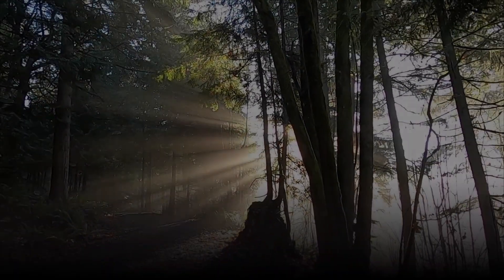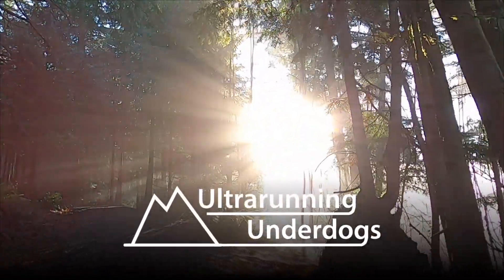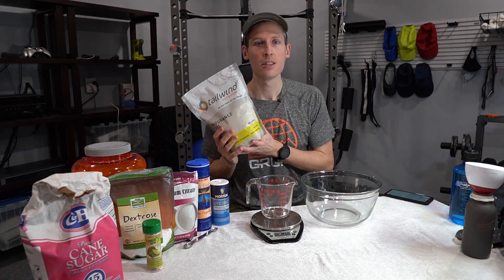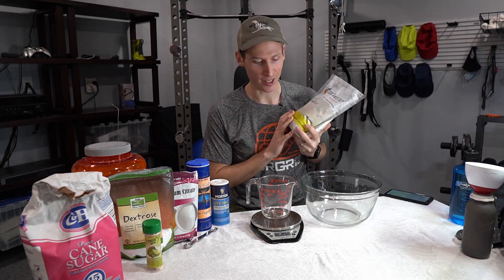If you make it yourself, it's going to be like three to four times cheaper. Hey guys, welcome to another episode of Ultra Running Underdogs. Today we're going to talk about alternatives to your favorite electrolyte drink mixes such as Tailwind. Tailwind is my favorite if I had to pay money for a product, and if you want to save a little bit of money, you can actually make it yourself. So let's get right to it.